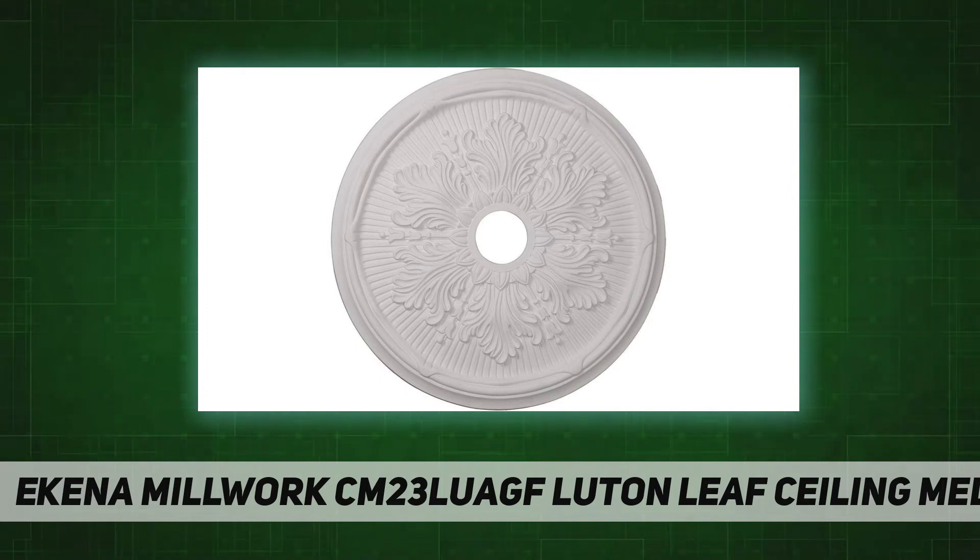Item Model Number: CM23 LUAF. Size: 23.34 inch OD x 3.58 ID x 1.78 P. Fits canopies up to 3.58. Color: Hand Painted Athenian Green. Material: Urethane.